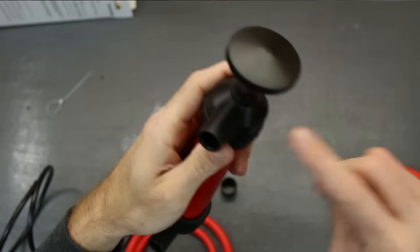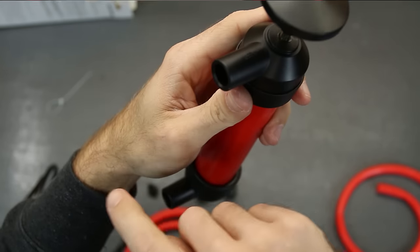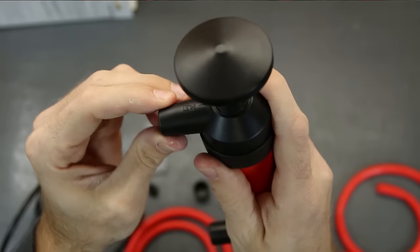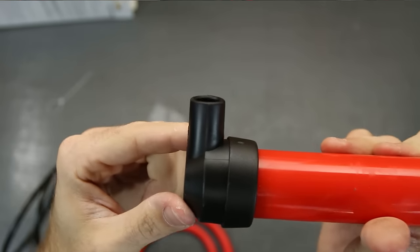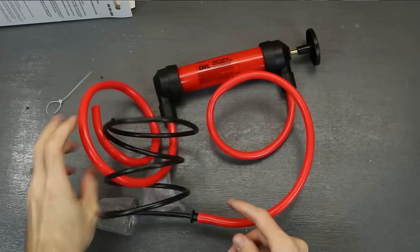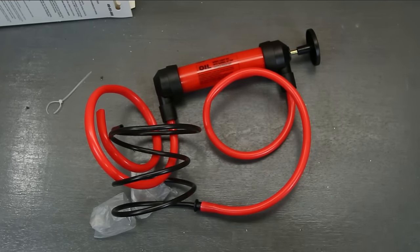On the pump you have the inlet port on the top - that's where you're gonna be sucking stuff in, so we're gonna put that part into the gas tank itself. Then there's the outlet, which goes into the gas can. We're pretty much all set up, so let's go put it in the car and see how it works.